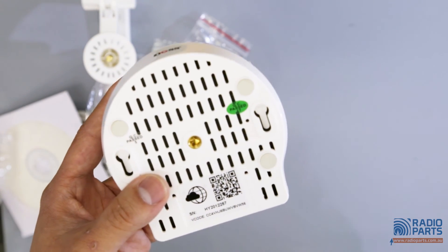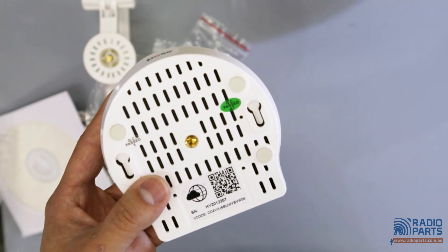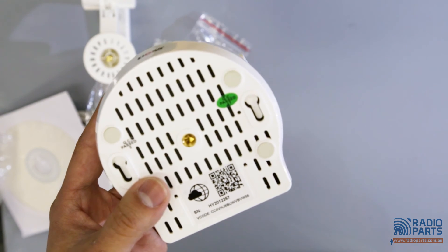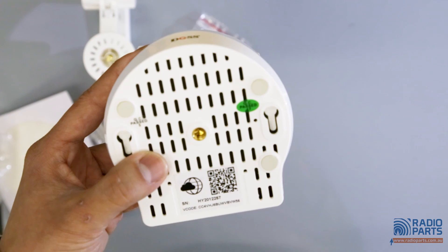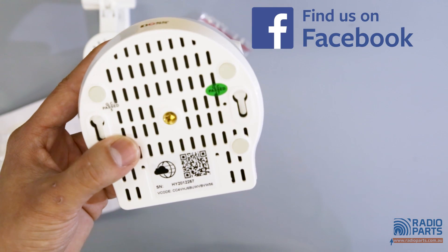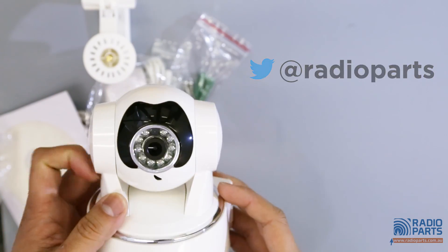That's pretty much all for today. If you want more information, you can go to www.dos.com.au. You can also get more information about our latest products from the Facebook page and the Twitter page. Thanks for watching and see you next time.